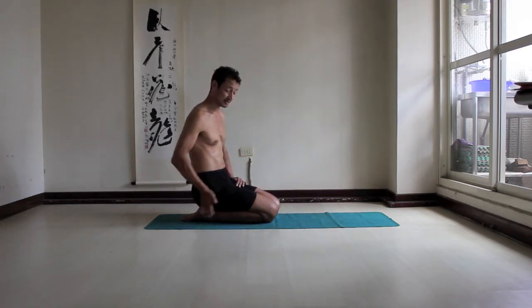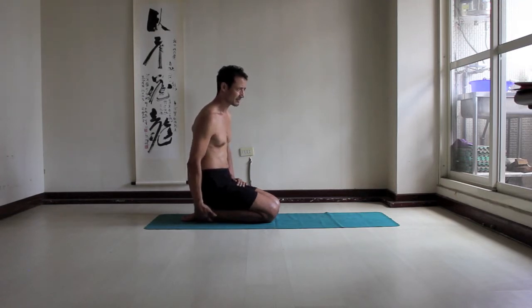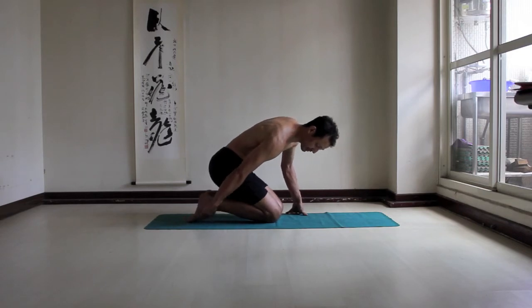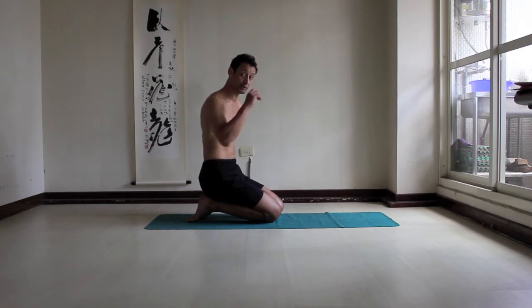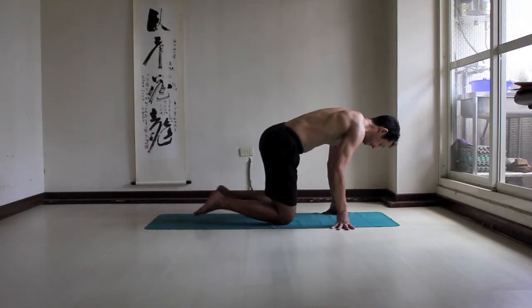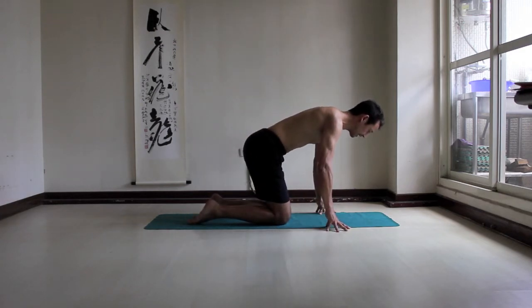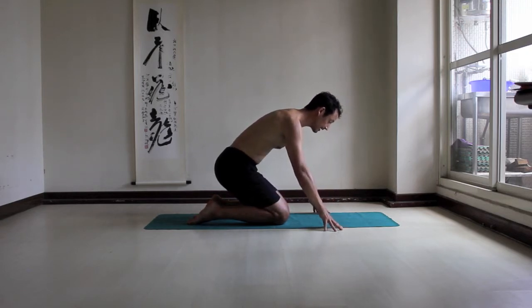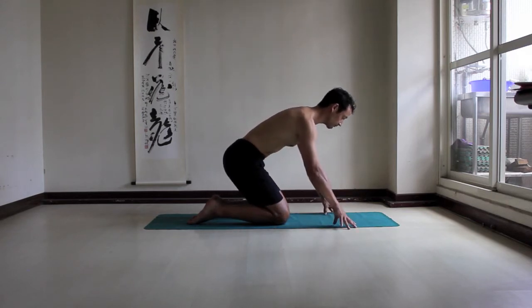If you can't kneel with your bum on your heels, this is going to be a problem. I had one friend whose ankles, when he sat on them, were very tight and he couldn't comfortably sit on his heels. If you've got tight ankles or tight knees, start with your weight forward on your hands and then slowly shift your weight back. Press your toes into the floor, stop when you've had enough, then go forward again and rest.